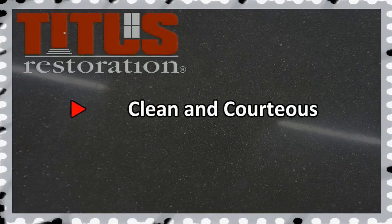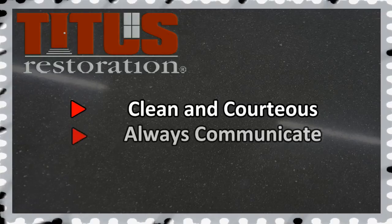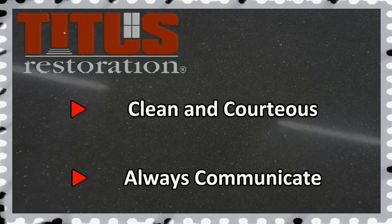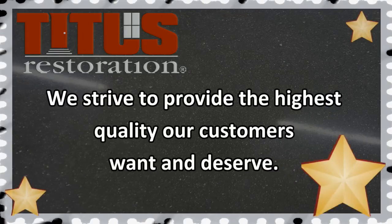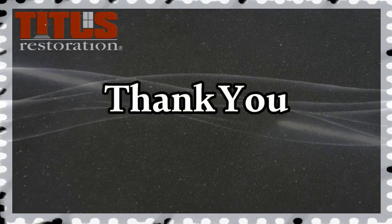Remember to always be clean and courteous when on the job. If any questions or doubts arise during a job, always call and ask someone. We want to do the job right the first time. We hope this helps you in your training. We strive to provide the highest quality our customers want and deserve. Thank you for watching.